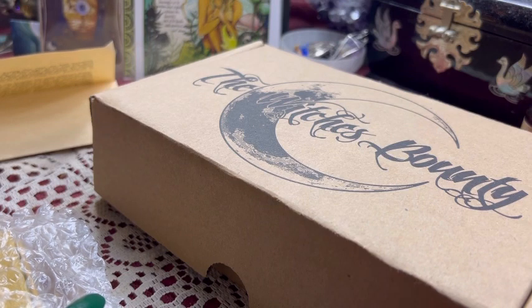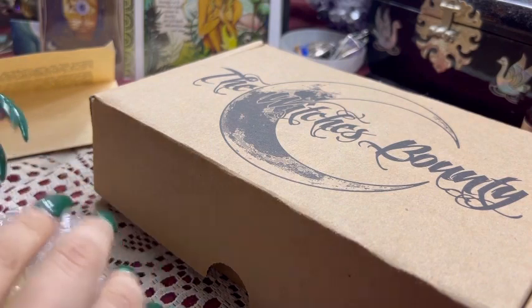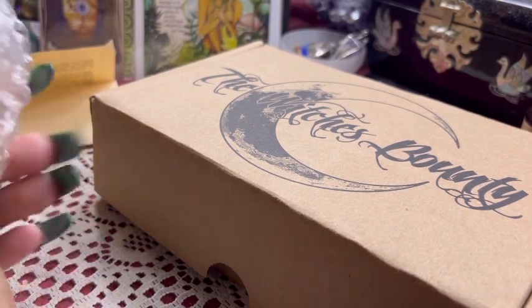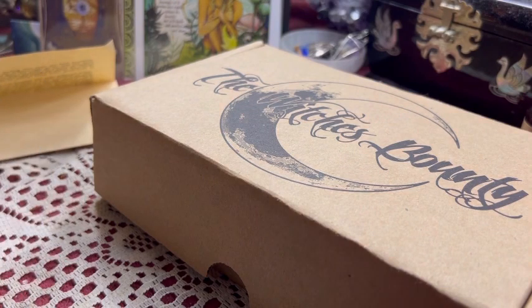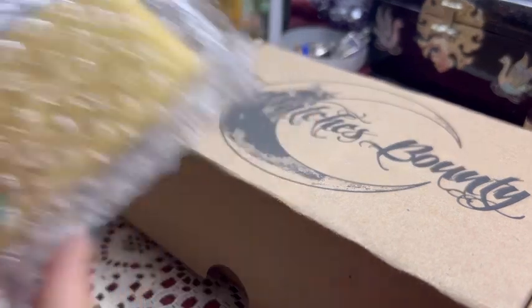I wasn't gravitated to put it on, and then kind of got confirmation from my husband. I hate to be the person that complains about something, but the worst they could say is no, and they're so sweet. My pendant came today in the mail — I had shipped it out on Thursday, returned it, and they shipped me out a new one. Here it is!